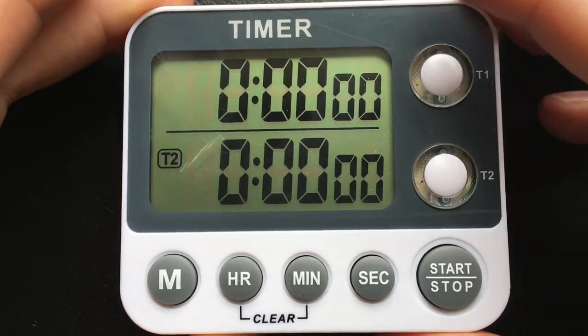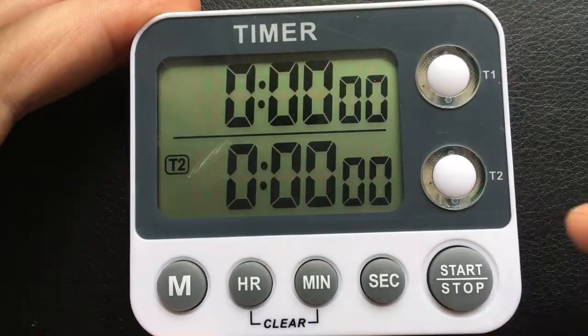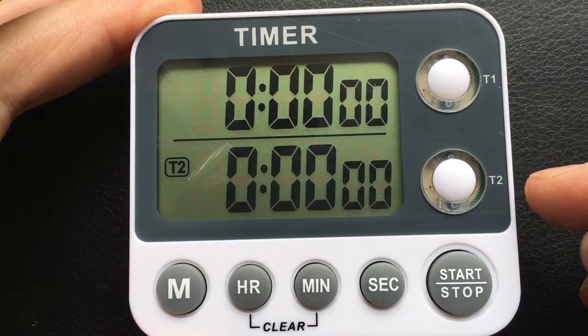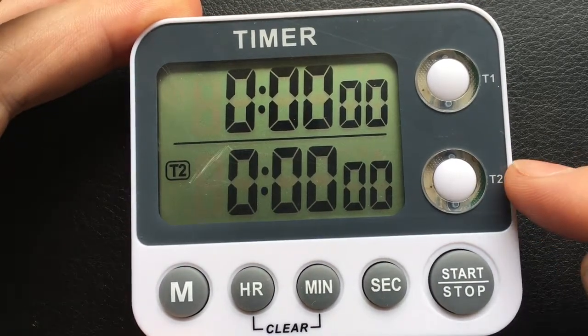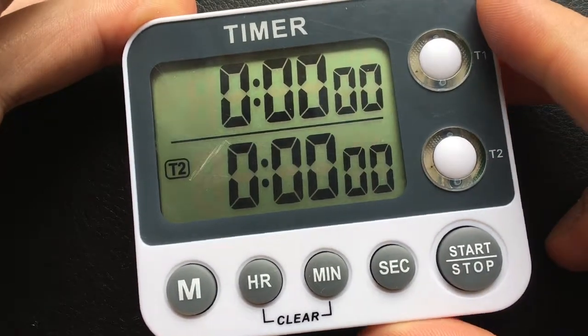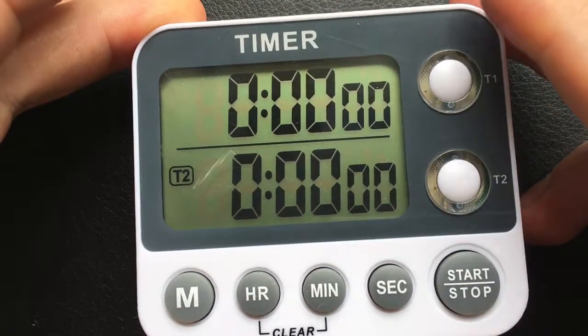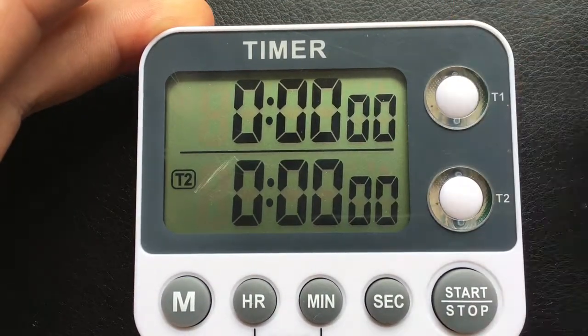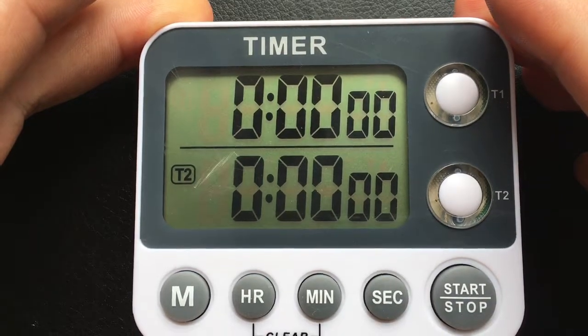I actually bought this one because the product description said that only the last 10 seconds the LED light flashes. That's why I purchased it — I looked at different sellers and this one said only the last 10 seconds flashes. But actually it flashes the whole time, like from four to five seconds or something like that.